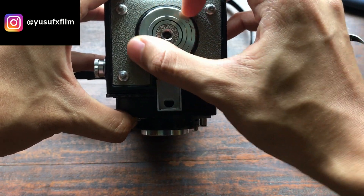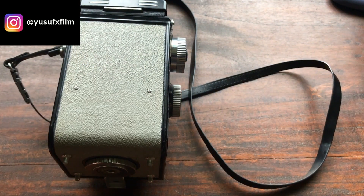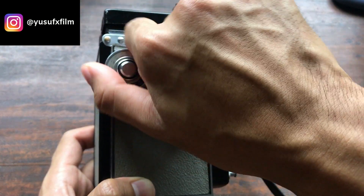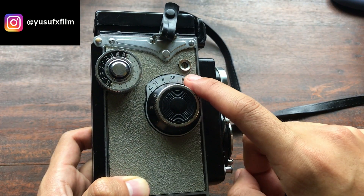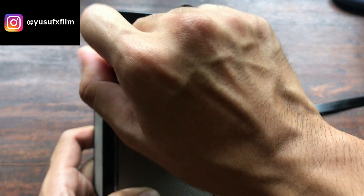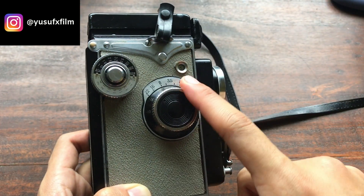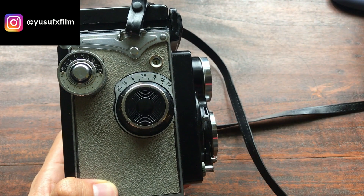Turn the knob back to close. After closing the back, all you've got to do is advance the film advance knob until the film counter shows number one. Without film in it, the camera will still advance because of the spool inside, but once it turns to one you're ready to shoot.